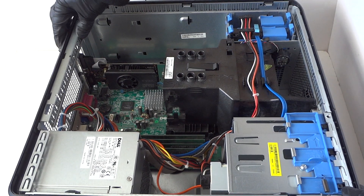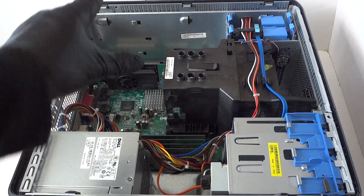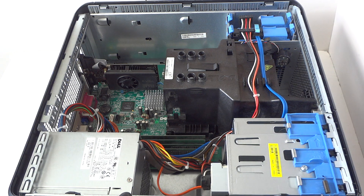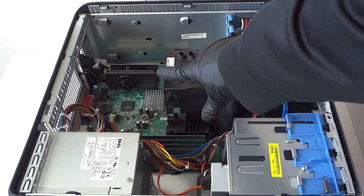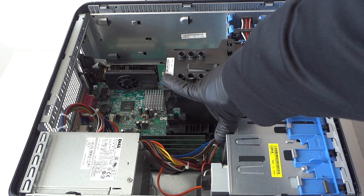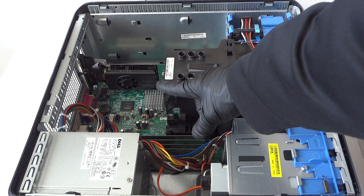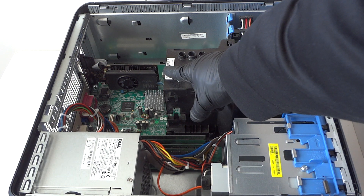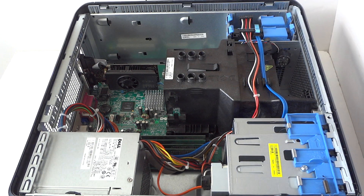We installed the video card. So we upgraded the video card, memory, processor, and hard drive on this Dell Optiplex 740. Connect the monitor to the video card, then go to nvidia.com to get the drivers. Depending on your operating system — 32 or 64-bit — install the drivers, restart the computer, and you'll be good to go. Now we're gonna close the side cover panel.